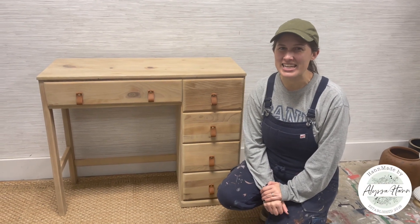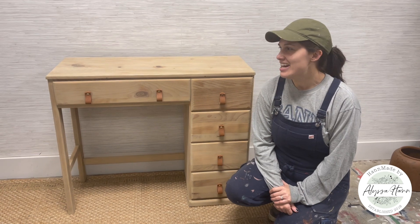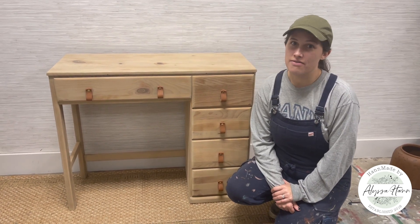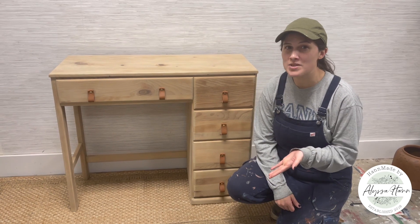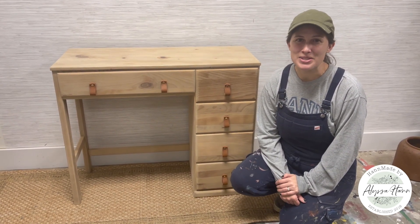Hi, I'm Alyssa from Handmade and here is the finished result of a project I did today. It was a very yellow desk and my goal was to get a bare wood look. In this video, you'll see the process.